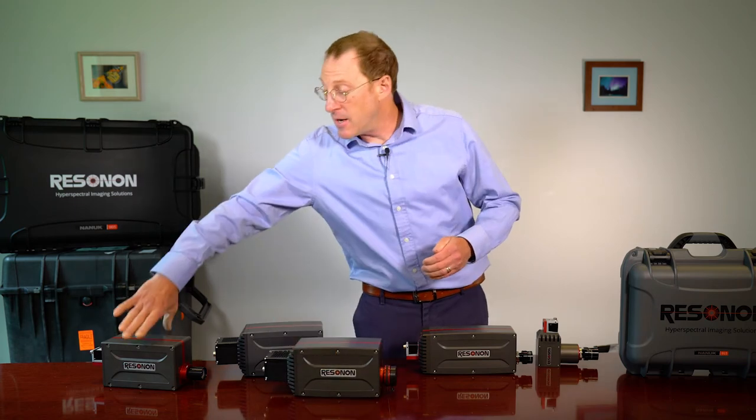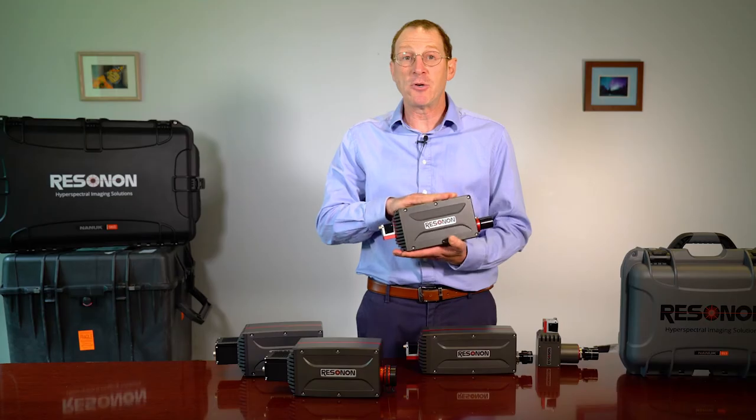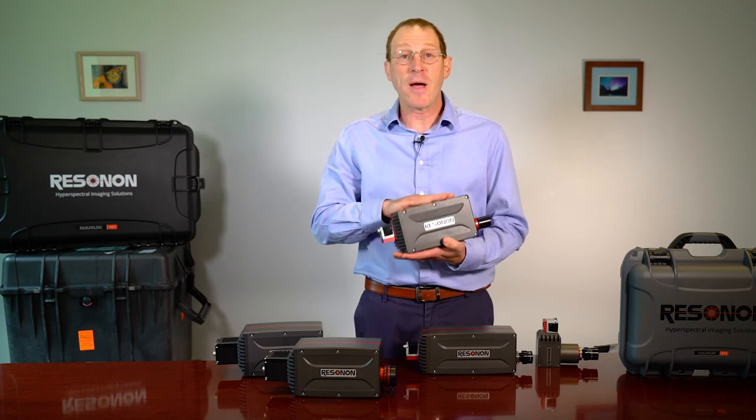Our Pika UV camera scans a spectral range of 330 to 800 nanometers. Everything below 400 nanometers is in the ultraviolet spectrum, so this imager is good for examining ultraviolet signals.